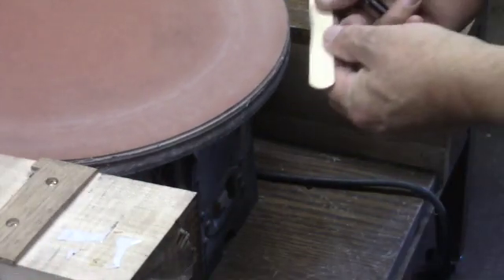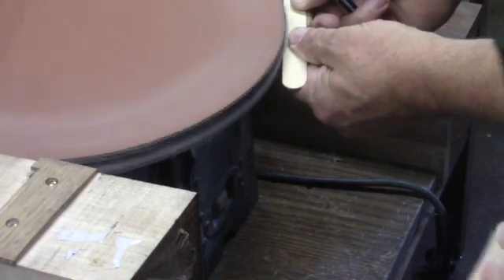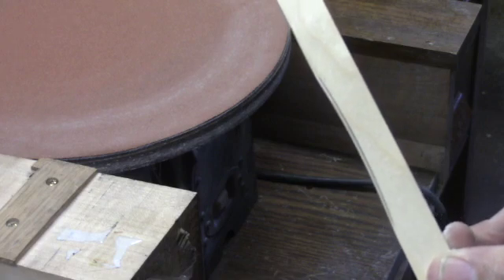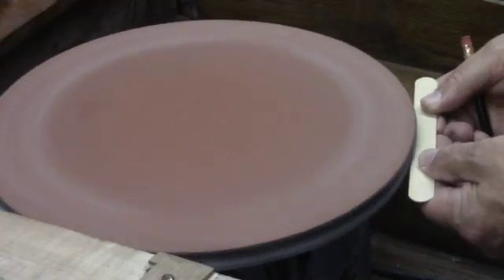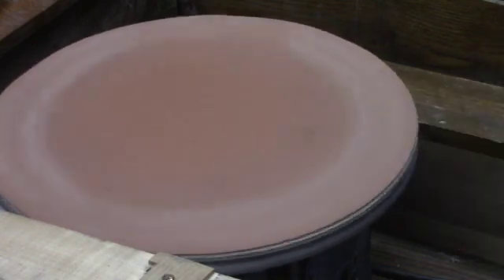Back to the sander. Here we go, second run on the sander. You can see I'm just kissing that pencil line back to the base. Trace it one more time and I think this is going to get us what we need. Back to the guitar.